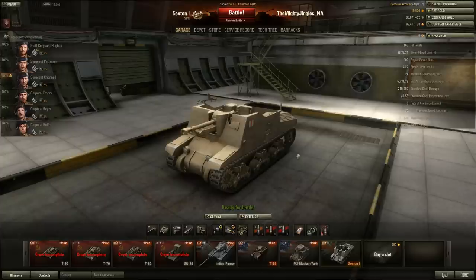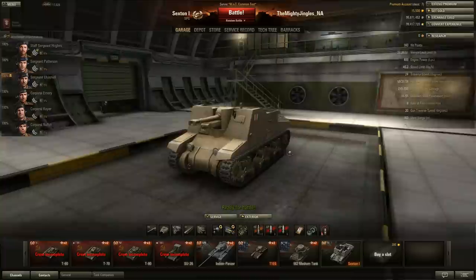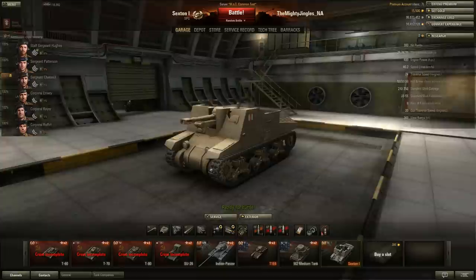The Sexton is the first of the British SPGs to be introduced. It's a premium vehicle - it'll set you back 1,250 gold, which is the same price as one week's premium account. The fact that they're giving us this in 8.5 does indicate that 8.6 is going to see the introduction of British artillery. Anybody who wants to get a head start on British artillery, one of these things would be a good investment because you can start training British artillery crews in it.